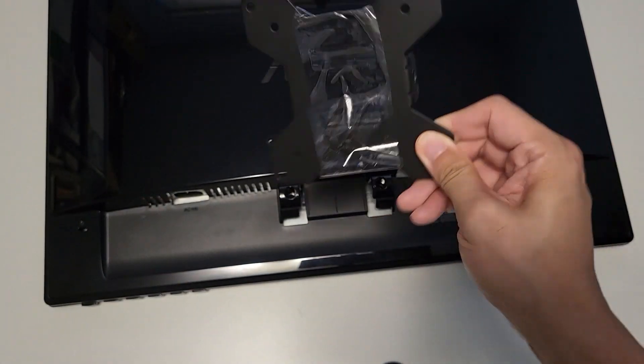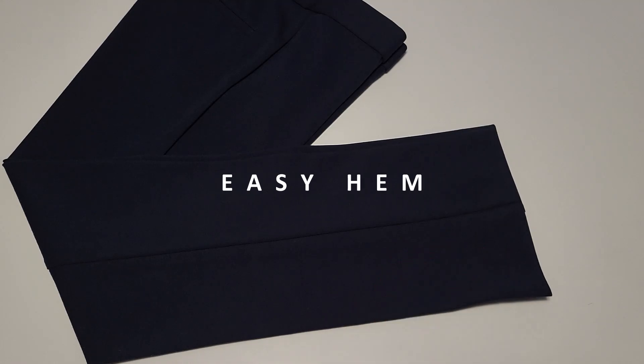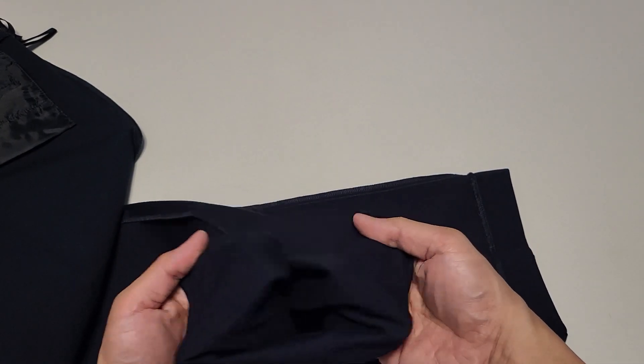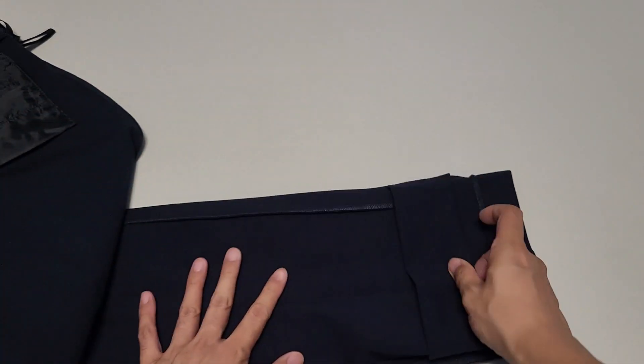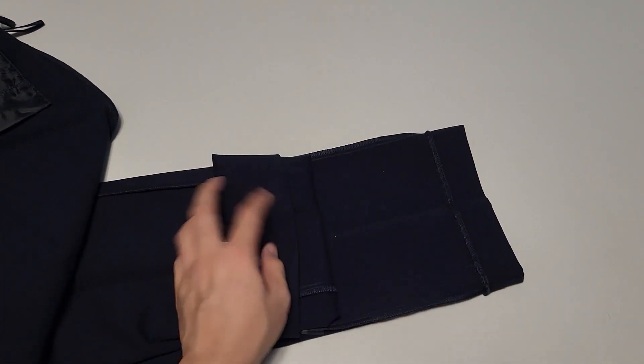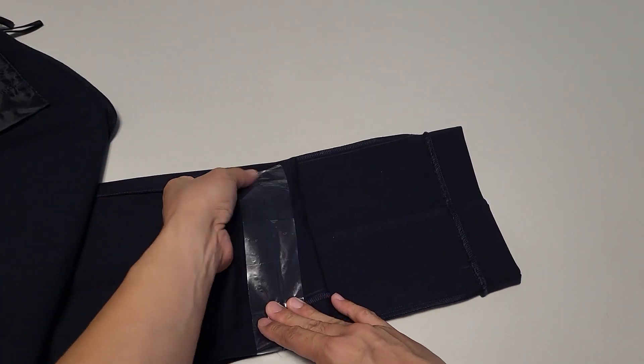Easy hem: finding your new pair of pants just a tad too long? Not to worry. First, turn your pants inside out. Next, fold the bottom of your pants to shorten the length, and use some packing tape to temporarily secure the hem.